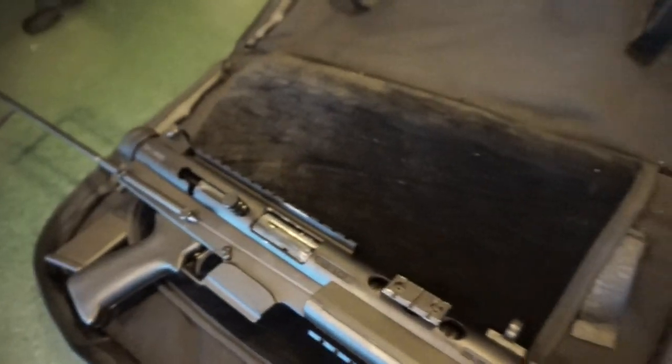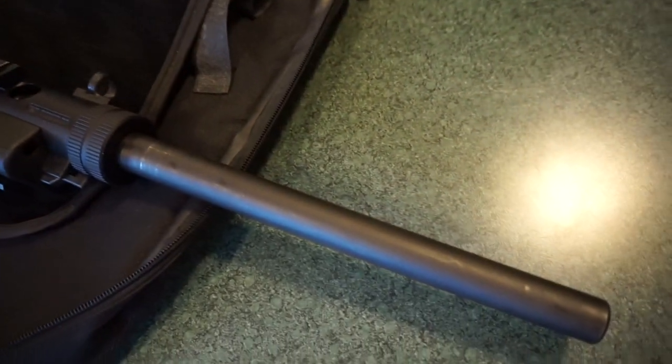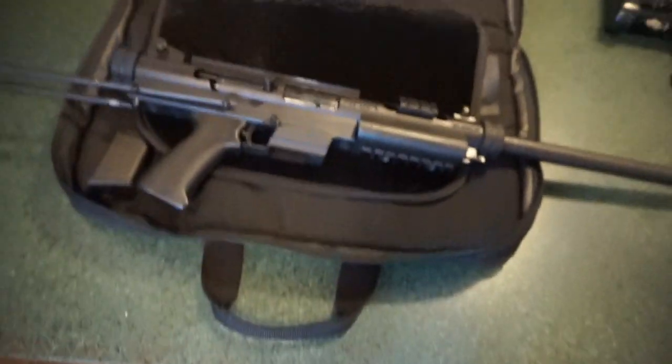The portability of it is just awesome. We're talking about a case that's half the length - maybe even about a third - of a typical rifle case. It would be the ultimate truck gun or just kind of the ultimate portable all-around defensive carbine. So there you go guys. I'm going to get this taken apart, get it cleaned up and get it back to Stan.